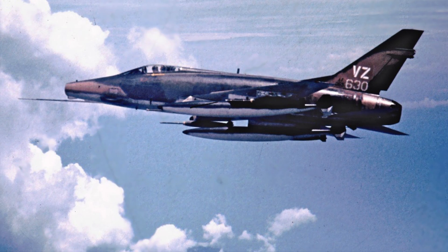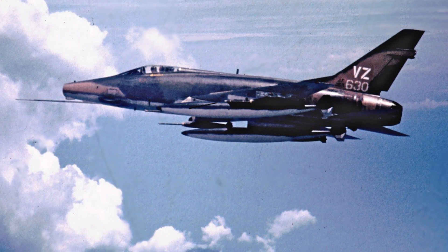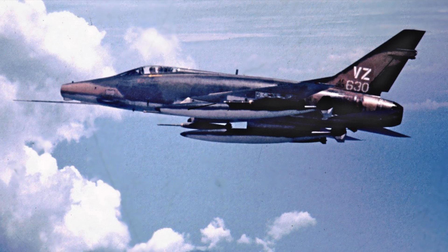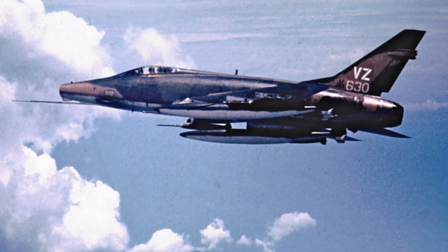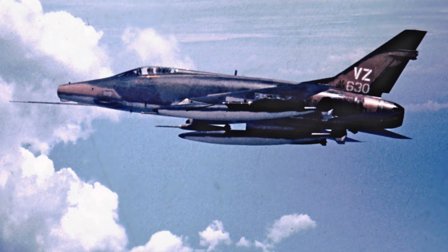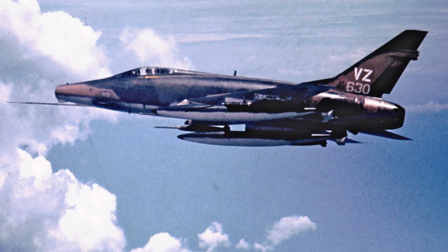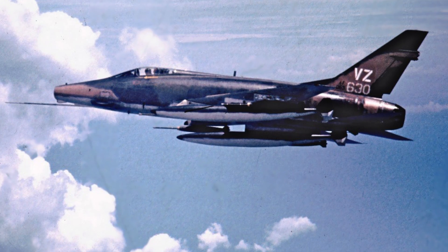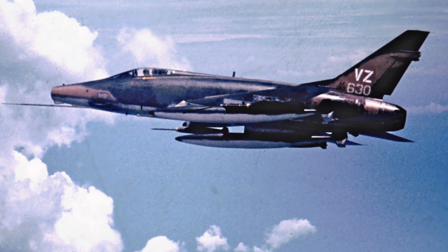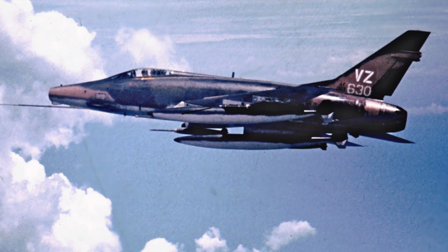I put the plane into a hard left turn. At full afterburner, I pulled back on the stick, fed in top rudder, and pulled her up to the top in the rudder reversal. About halfway through, I could feel the F-100 getting squirrely on me and realized I was about to lose control. I eased up on the control pressures, continued the rudder roll, and ended up rolling out right on the tail of my wingman in perfect gun kill position.